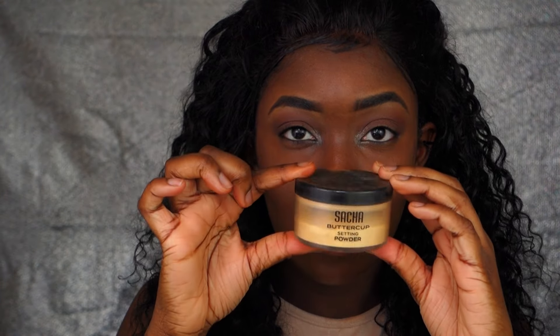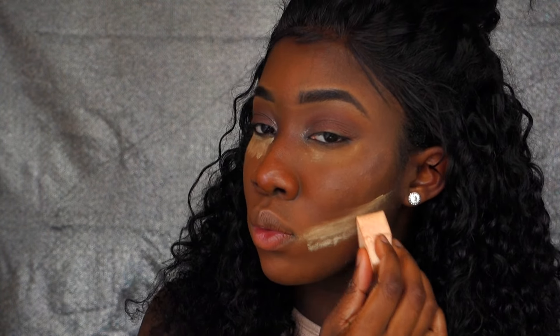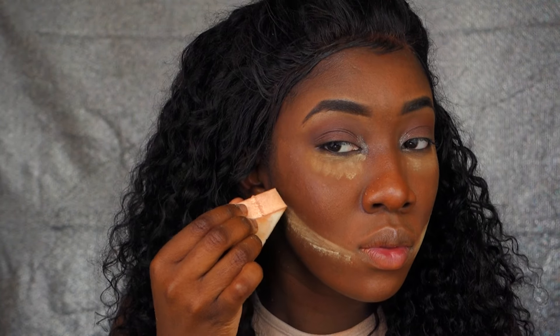I'm using the Sacha Buttercup setting powder as my highlight, and I'm using that also under my cheekbones. I already did half of my face because my camera died on me, so I'm going to show you how I did the other half of my face. Let's buff it out with a powder brush.